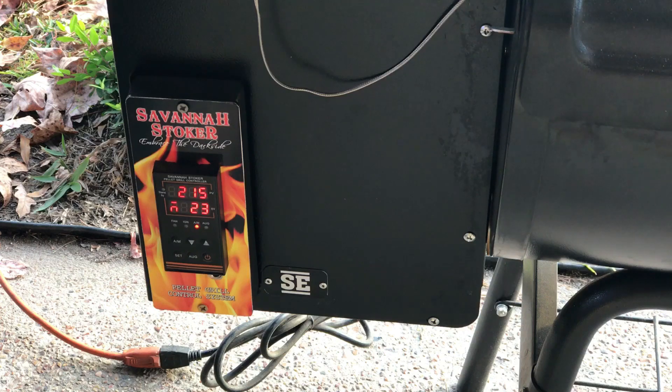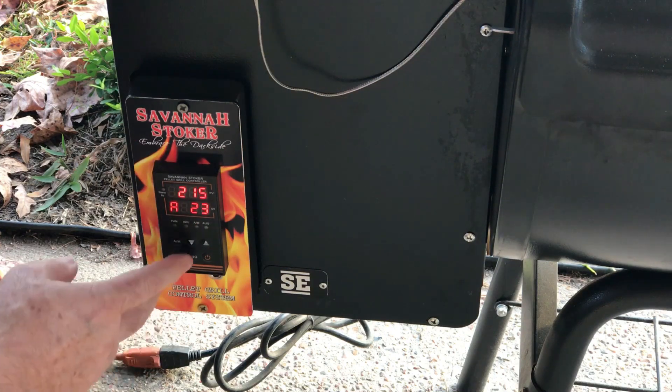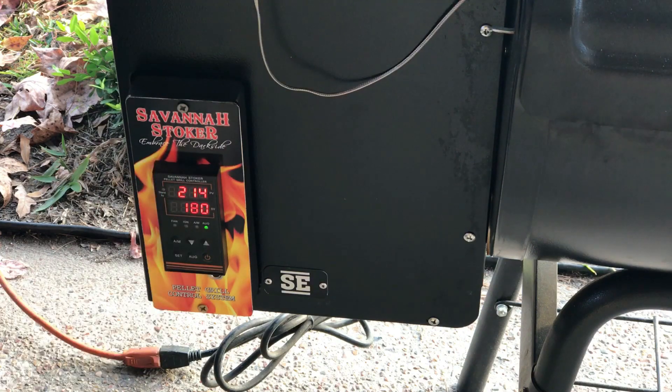Once you finish, go back and put it back in automatic mode, then check your display for your set point. That's it — I hope you enjoy these videos. Thank you very much.